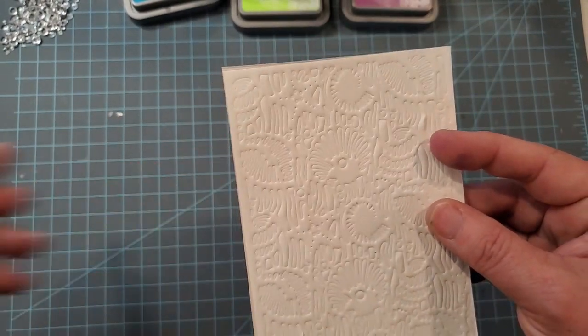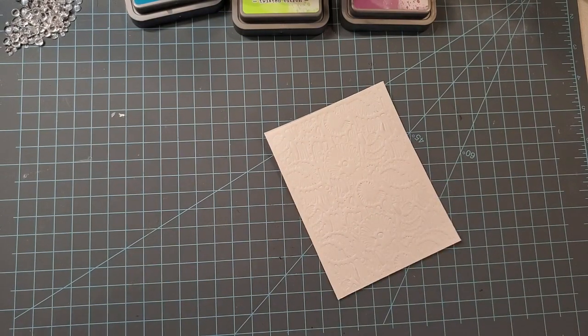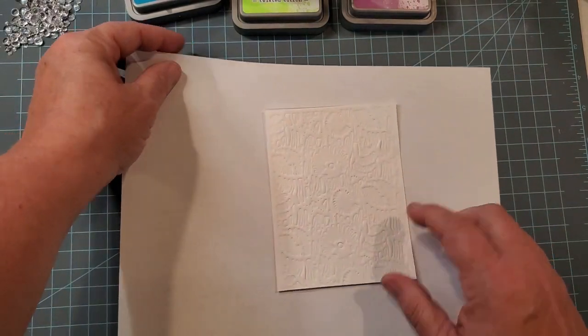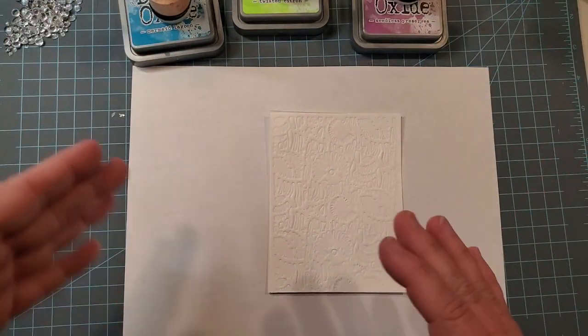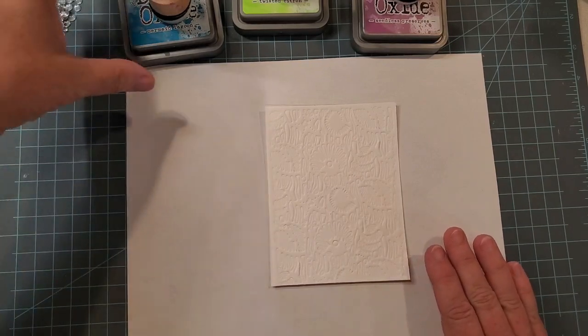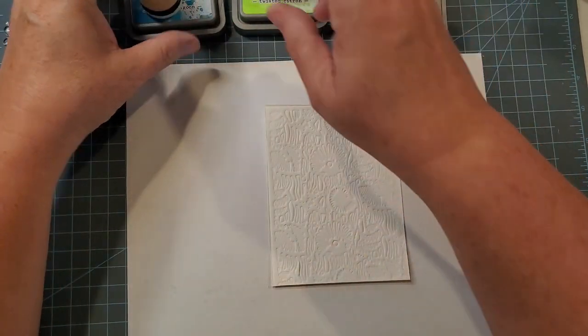I'm going to use the embossed side, and I'm going to bring in a piece of scratch paper — just some copy paper — because I'm going to be doing some ink blending on these using my Distress Oxide inks. I just love these for the smoothness of blending, and I picked three colors to do a little fun blending together.